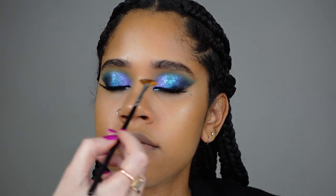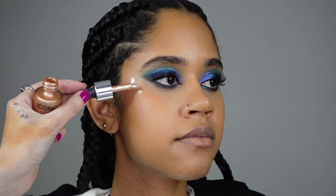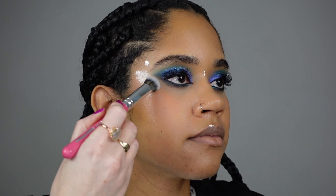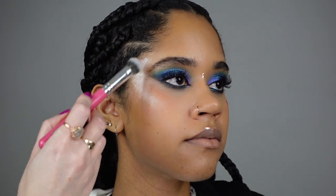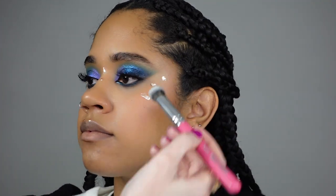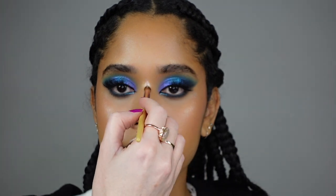Let's go on to the blush — this is RCMA cream blush palette — and Iconic London Highlighter in Original. This is my favorite part of makeup, guys! Isn't this beautiful? I'm applying a lot of it because I want to go for this wet mermaid look effect.